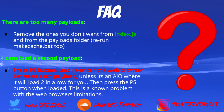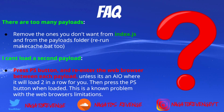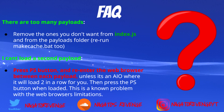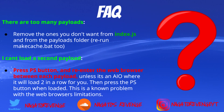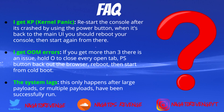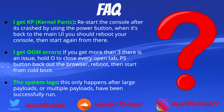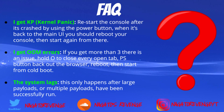Some frequently asked questions from GBAtemp: if there are too many payloads and you don't want all of them, you can remove them by deleting entries from the index.json file and then rerun the make cache to take them out. If you can't run a second payload, the easy fix is just pressing the PlayStation button and re-entering the web browser between each payload. If you get a kernel panic, don't worry — your PS4 is not broken. Just restart the console using the power button and it will boot back to the main UI.